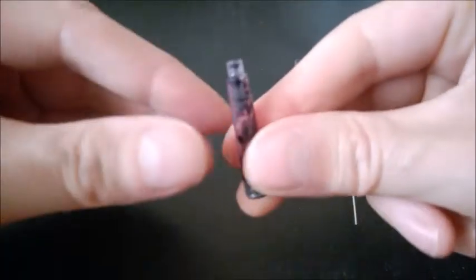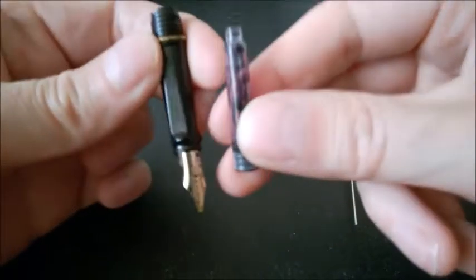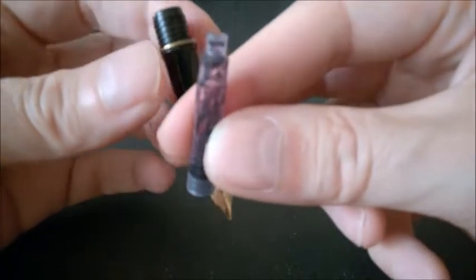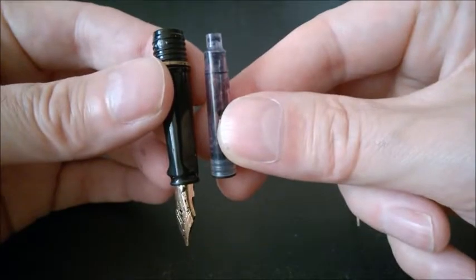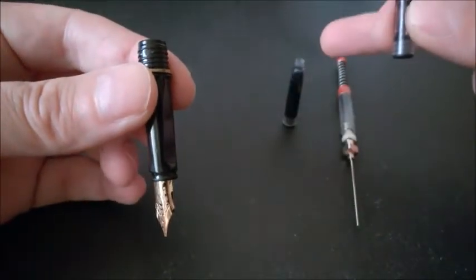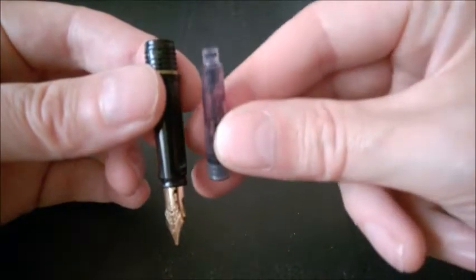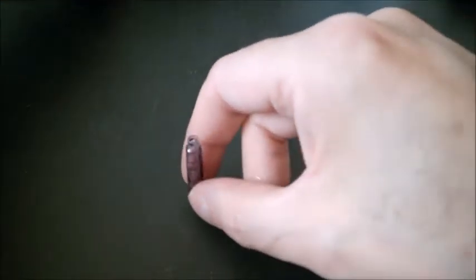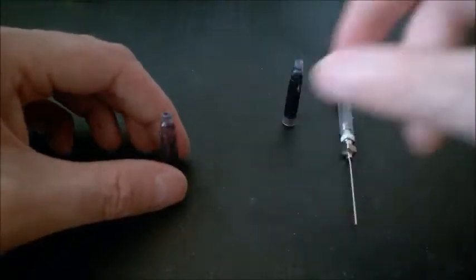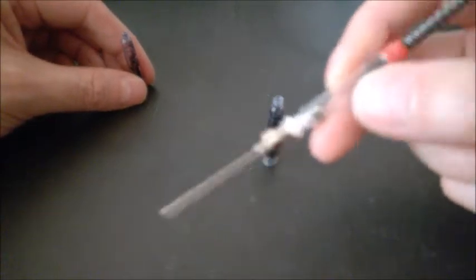Sometimes you have a cartridge that's specific for your pen. Bigger brands may have a specific cartridge that is not the same when you purchase aftermarket cartridges. So that's why you want to keep the original cartridge — never discard it.